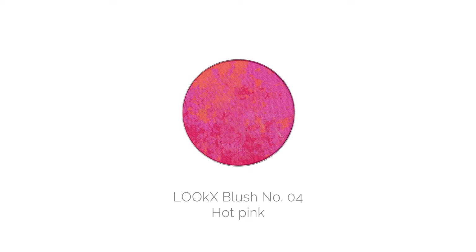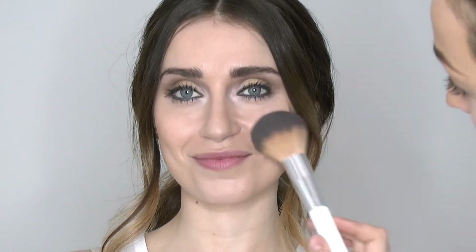Now I'm going to be using number four blush in hot pink. Use this on the apples of the cheeks to really warm up the look and give a beautiful flush of colour back to the skin.